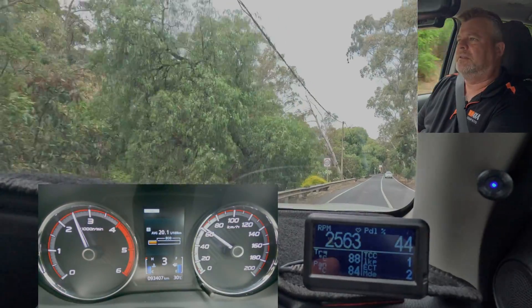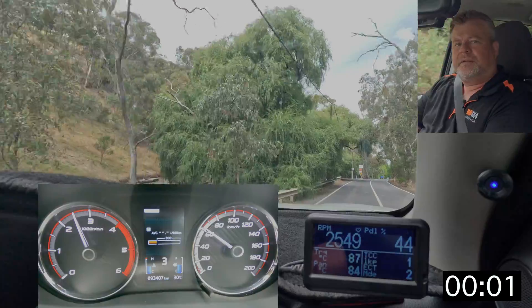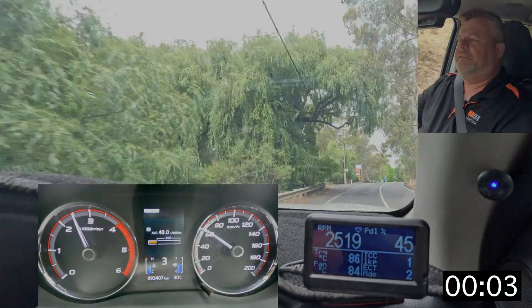I'll reset the trip meter at the same spot — the 60 sign — there we go, and we're looking for the relative difference in fuel.